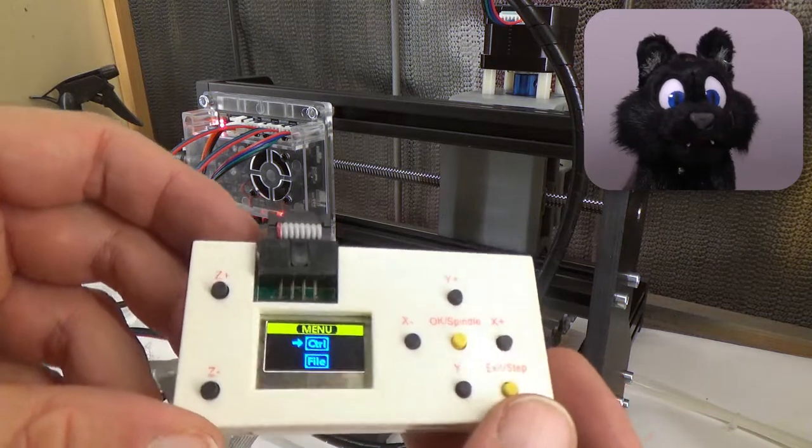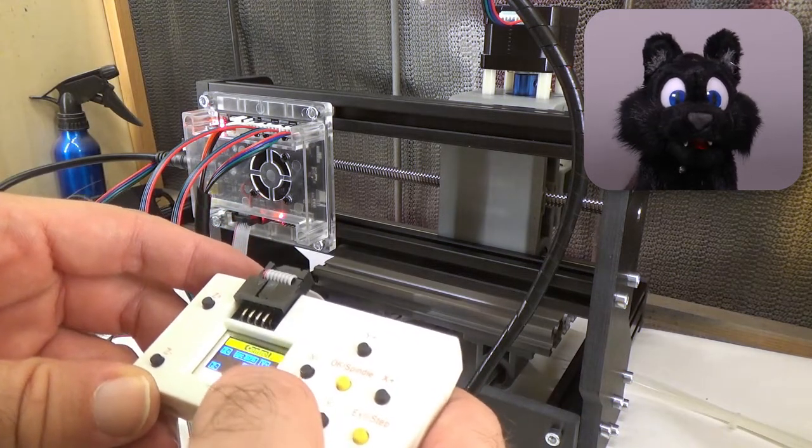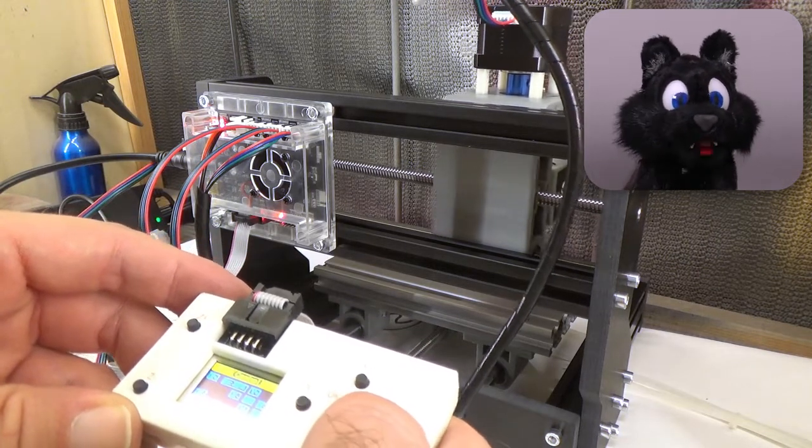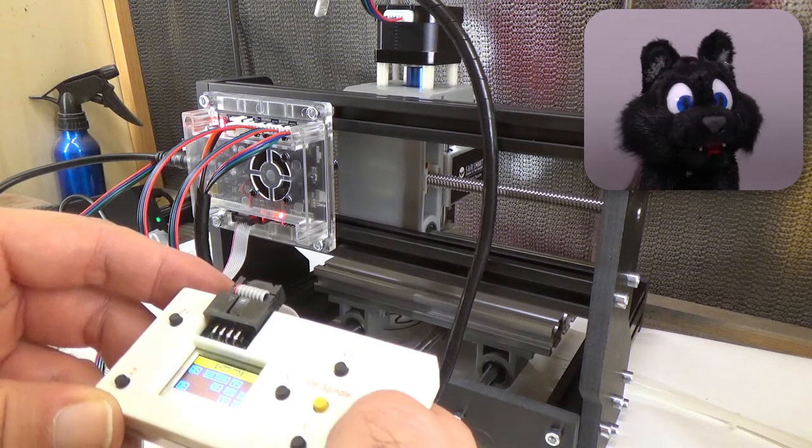The controller comes with a little manual console that could use a slightly less homemade design, but it does work and it has an included SD card slot to run some G-code without a computer.